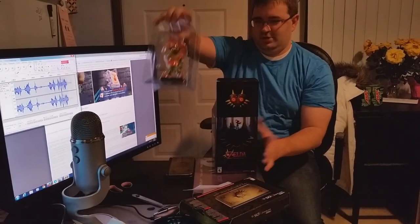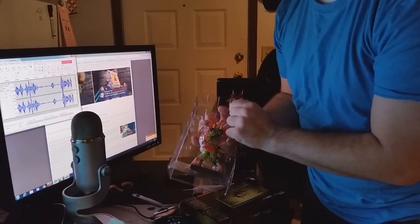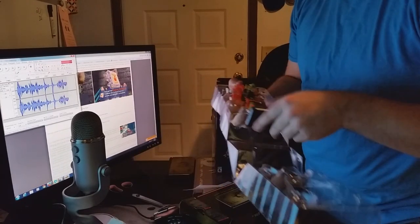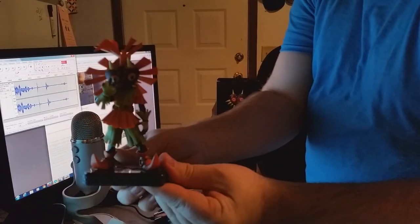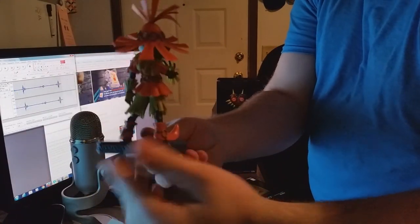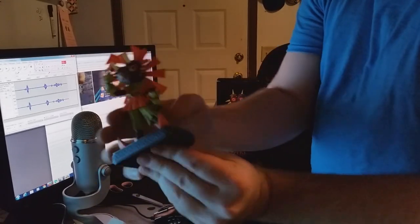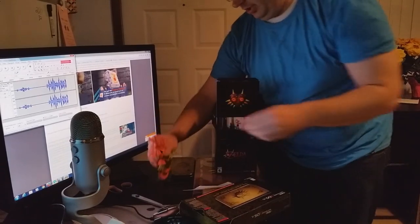Where's the big ticket item? Remember, this only costs $10 more than just the game on its own. So, this little statue here is only $10 more. You can see — it's the front, it's the back. You can get the two sides on this one. Pretty cool. The coloring is actually a lot better than I thought it was going to be.